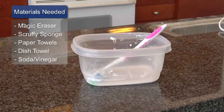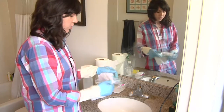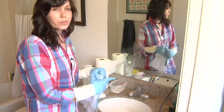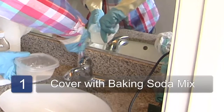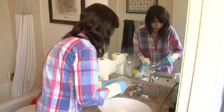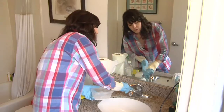You can see it's a paste, and that works nicely to clean the surface — it's not as toxic as bathroom cleaners with bleach or ammonia. You just cover the surface, and it's a good idea to let the baking soda paste sit on it for 10 minutes.